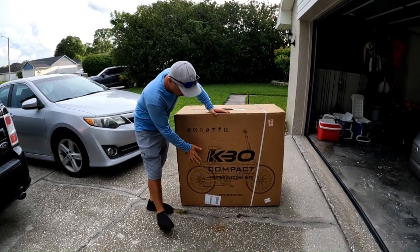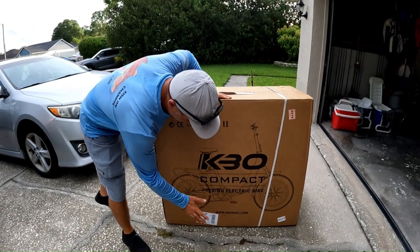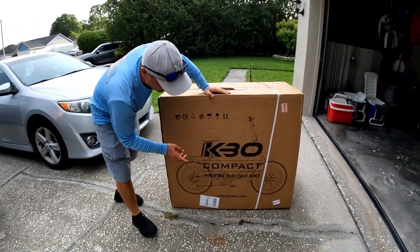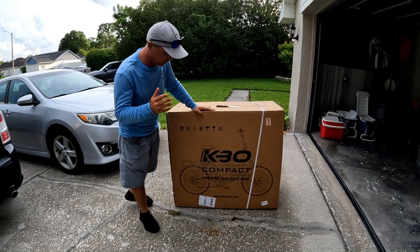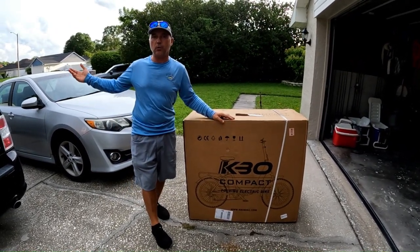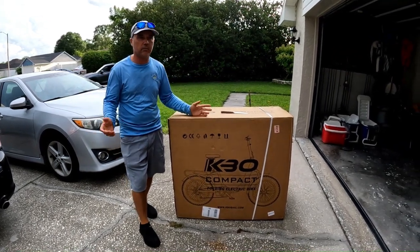So this is the KBO Compact Foldable Electric Bike. If you're interested, www.kbobike.com — you can check all the other amazing bikes. But for ourselves, we decided to go with a foldable bike, which is going to be easy to fit on the car and transport it where you want to go and then take it from there.